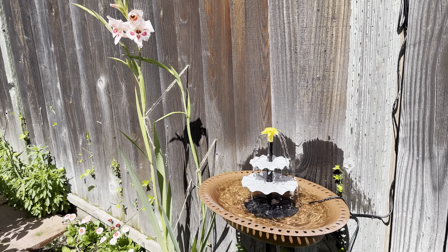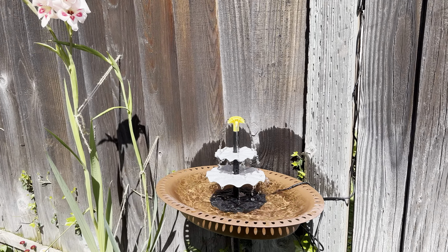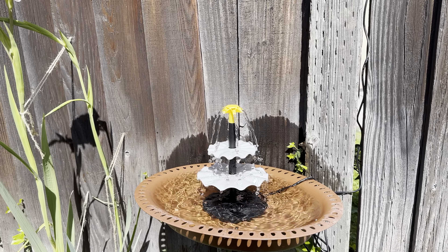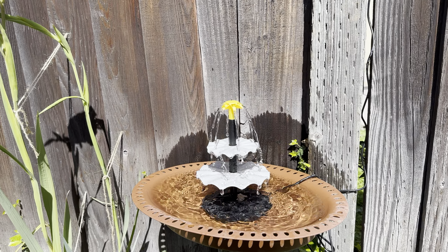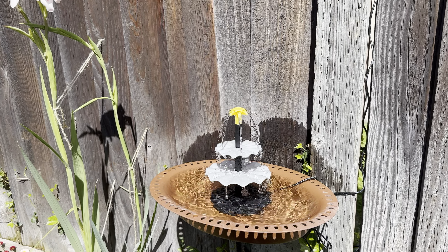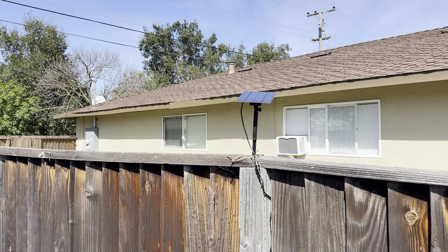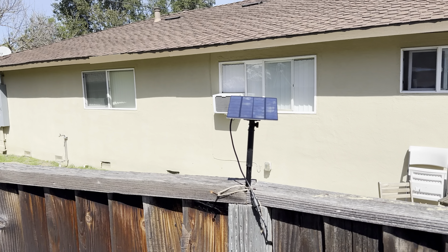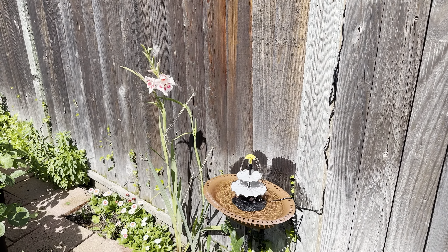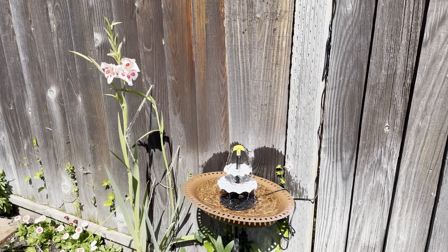Here it is. This is our newest solar powered water fountain that we just installed. It's got like three layers and it's really nice. If you're wondering where the solar panel is, you can see there's a cable going out there — the cable goes up and the solar panel is right there. This is a better design since it's not submerged in water and doesn't get all gunky.